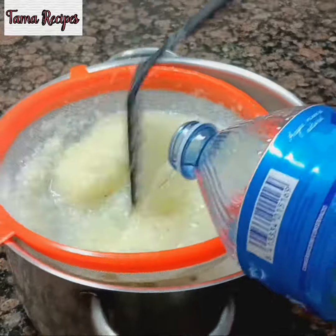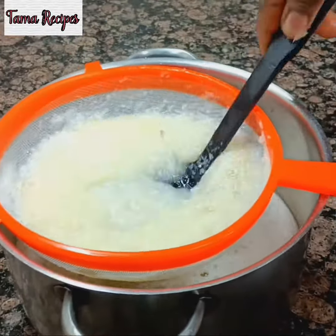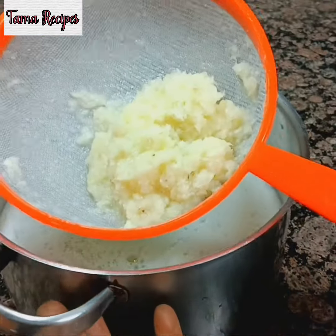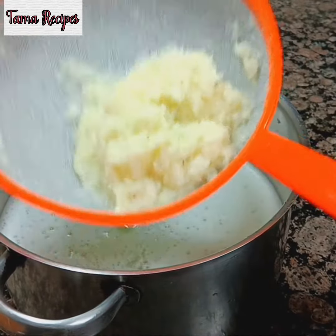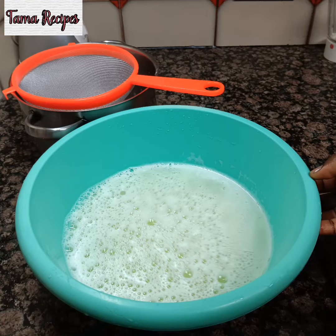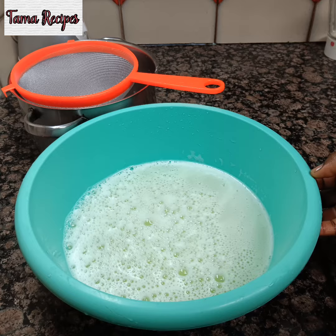Here are the pulp remains. I'm adding extra water just to get any remnant of the juice out of the pulp. Now I'm done — you can throw the pulp away. Here is the quantity of juice I got, and I want to sieve it one more time in case there's any little pulp left.